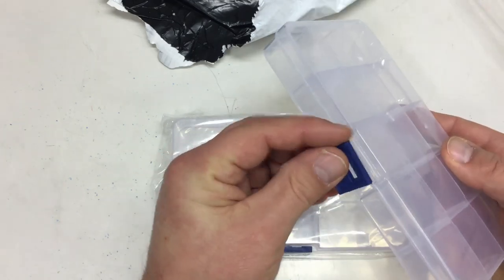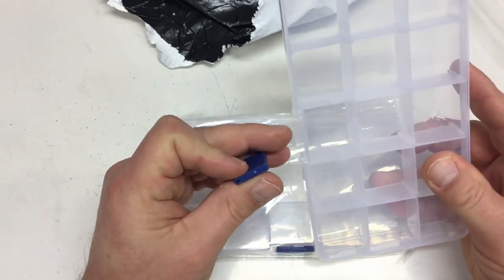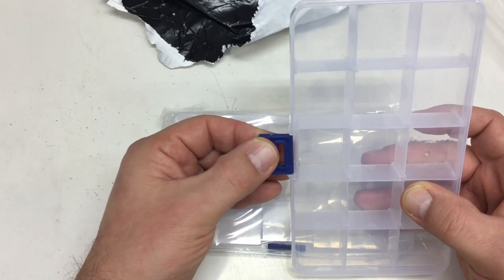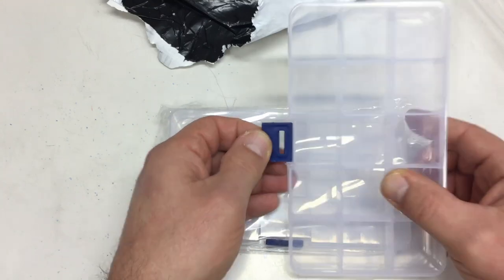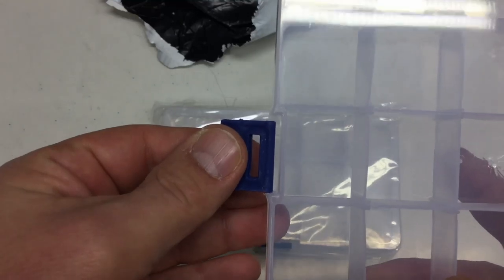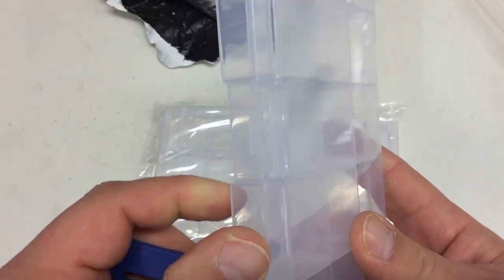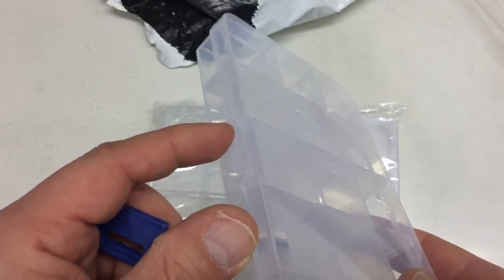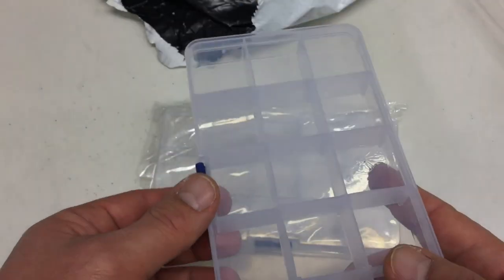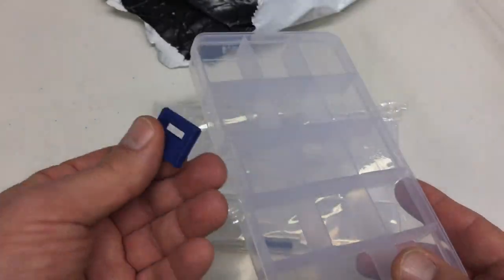They've got a kind of lid that fell off immediately, and there's no way to remedy that because the movable part is simply too small to snap into the little pins. That's not going to be a five-star review, I guess. Basically you can throw that lid away.